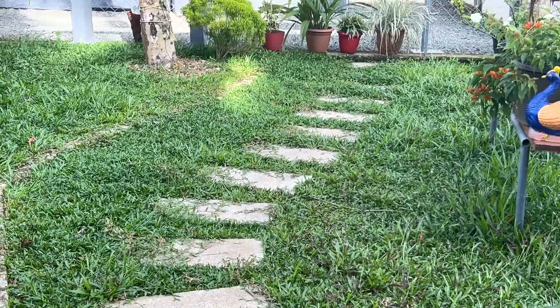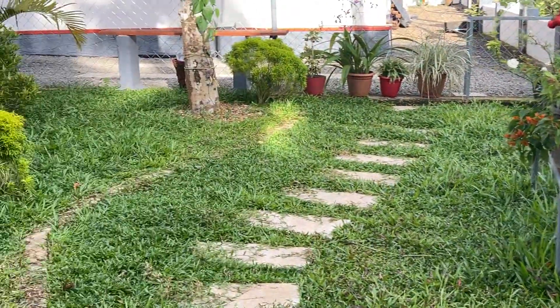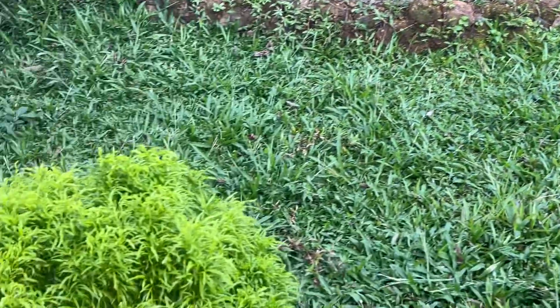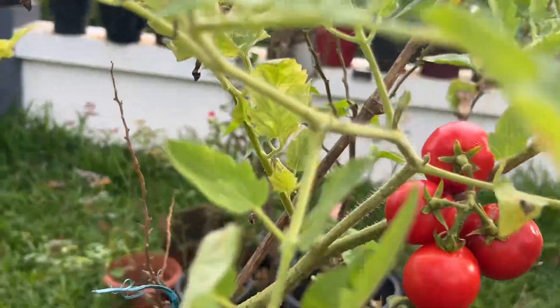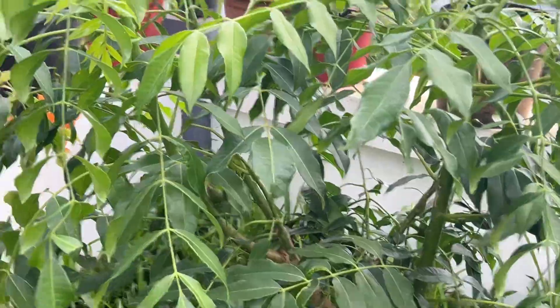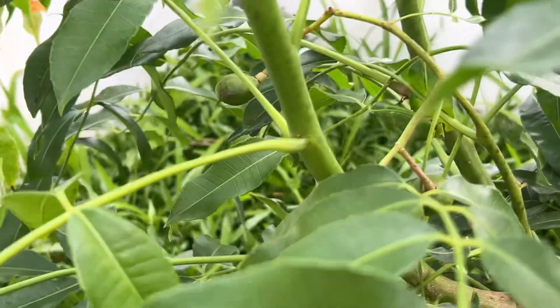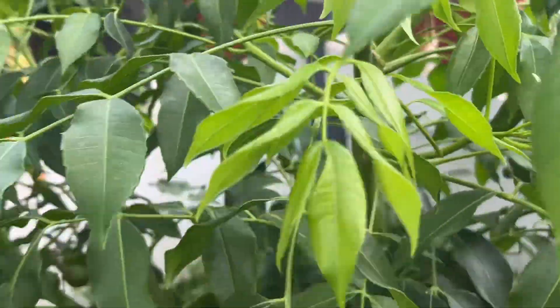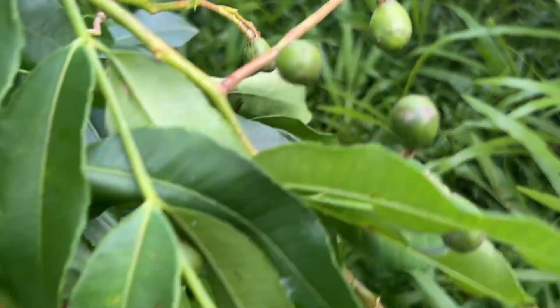We are going to cut the leaves in the garden. We are going to cut the leaves and also cut the tomatoes.